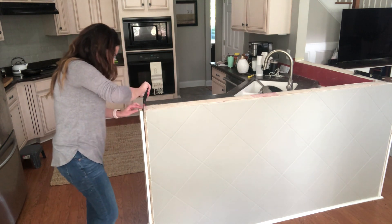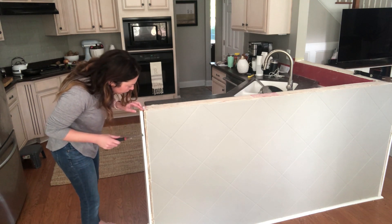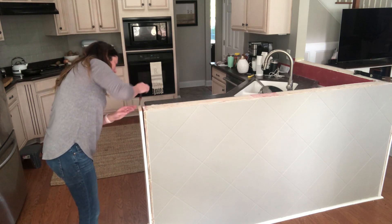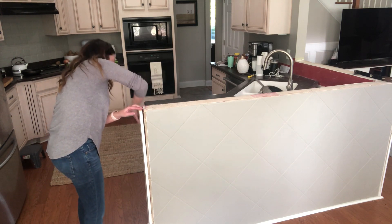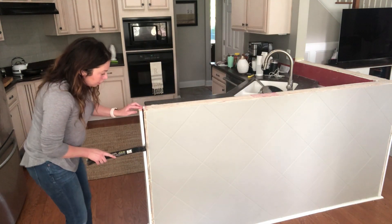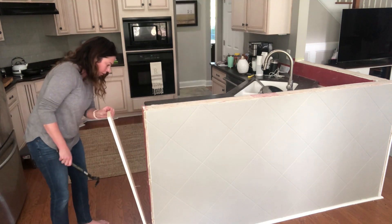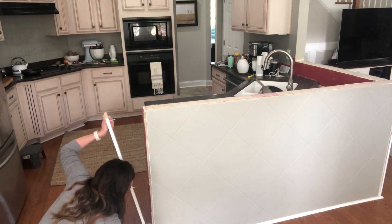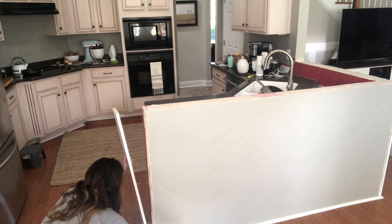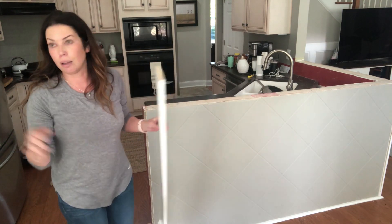It looks like I'm going to be able to do the same with this end trim piece of wood, although I'm not sure if I want to. This is just a trim piece — nothing to do with the actual framing of the counter. So I'm going to try to pop this off; I might need a crowbar. It would be great if I could save these and put them back on. I got the whole side piece with the trim, so hopefully we'll just be able to cut that and put it back on the side.